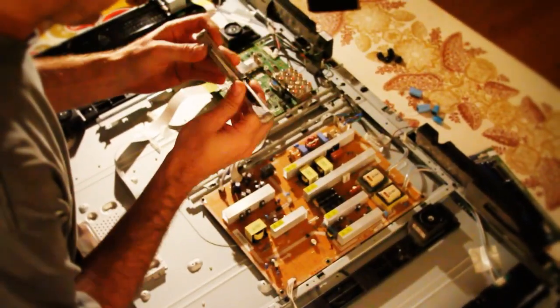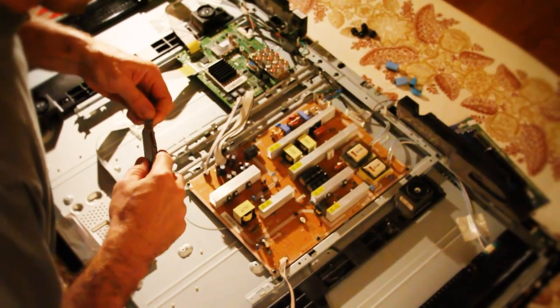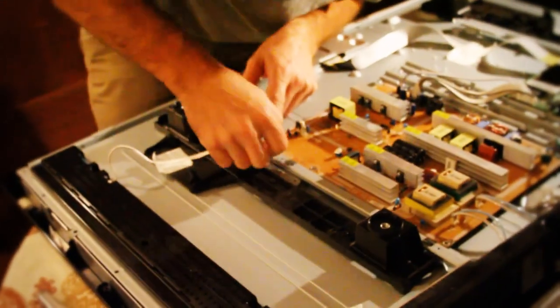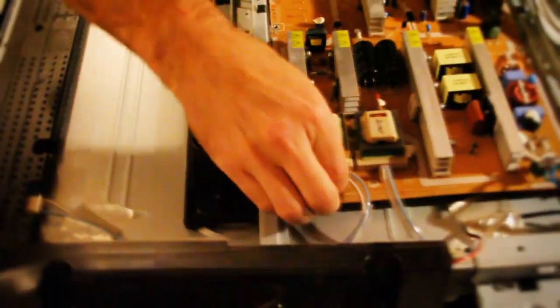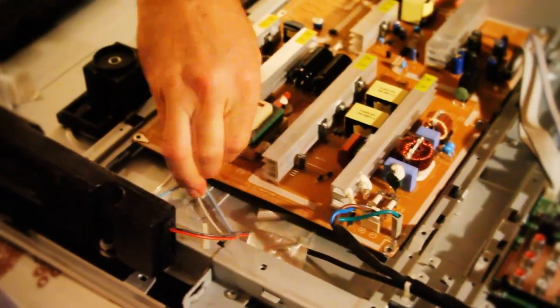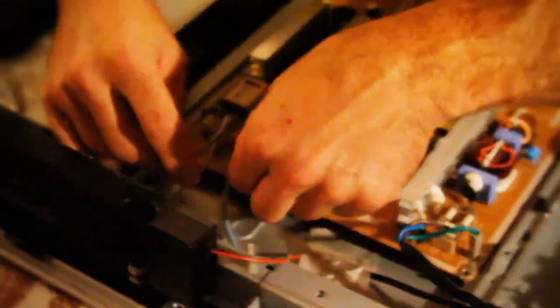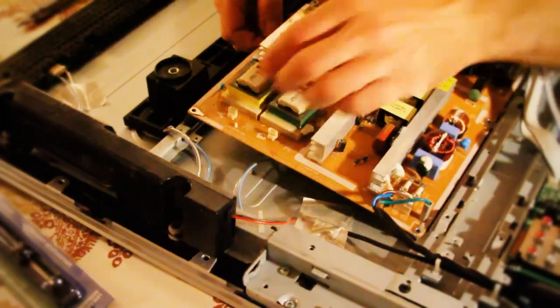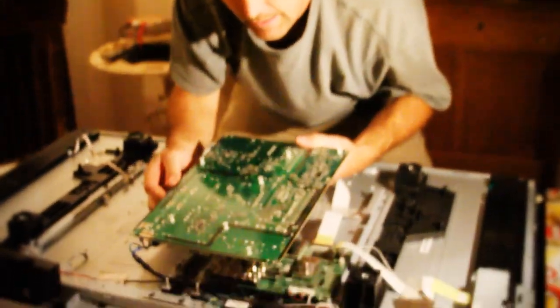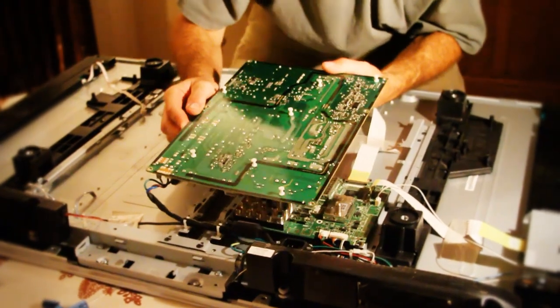Get my handy dandy multi-tool — going to go to Phillips action. Boom, we got six screws. Alright, we got to get these guys unplugged so we can flip this thing over. So I'm just going to delicately do that one, do that one, do that one, do that one. Keep them in order, know where they go.